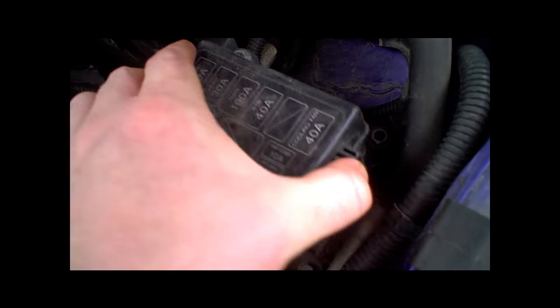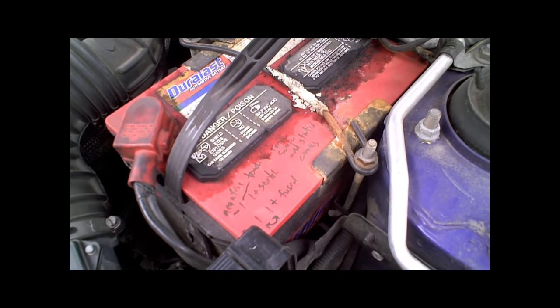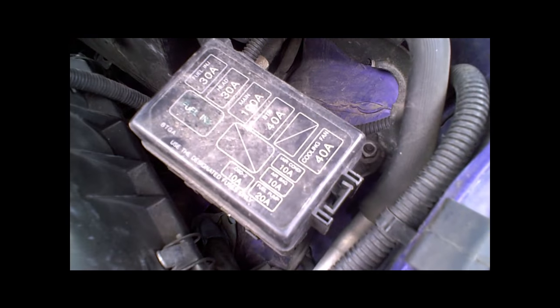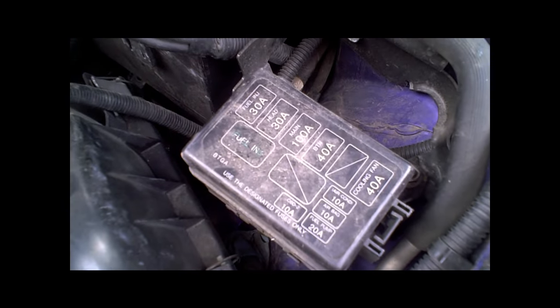First thing is to disable the airbags, because I want to be able to drive the car. Typically you just remove the negative battery terminal and let it sit, but I'm going to remove the fuse. Some cars have two.